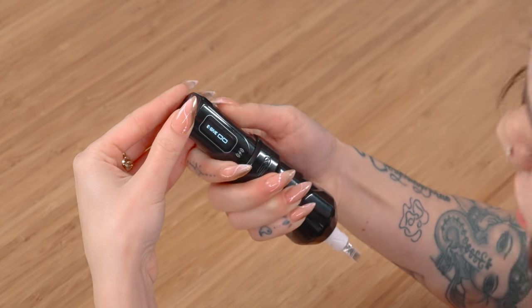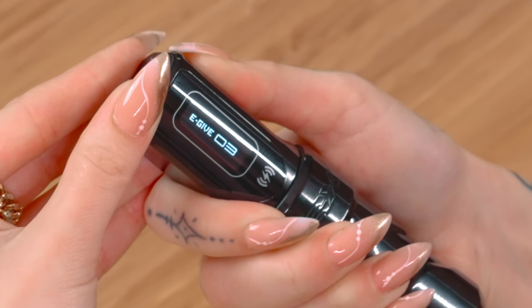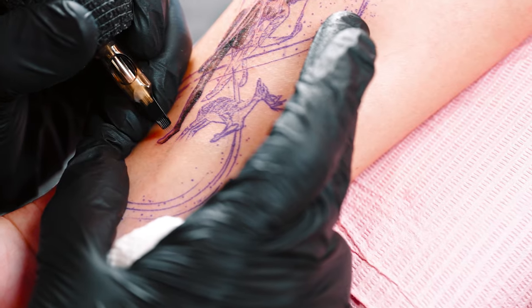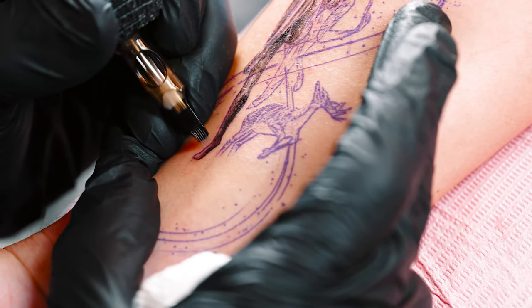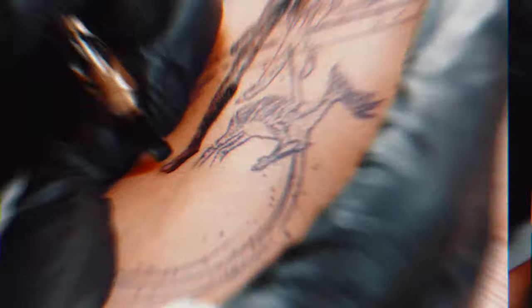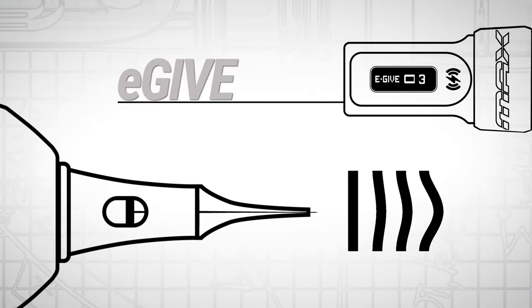There are three levels of eGIV which can be selected from the built-in menu. Zero is no give, one is low give, two is medium give, and three is high give. With zero or low eGIV settings, the needle hits the skin harder. And as you go up to three, the machine applies more give, which means the needle hits more softly. So the higher the level of eGIV, the softer the needle is going to hit.